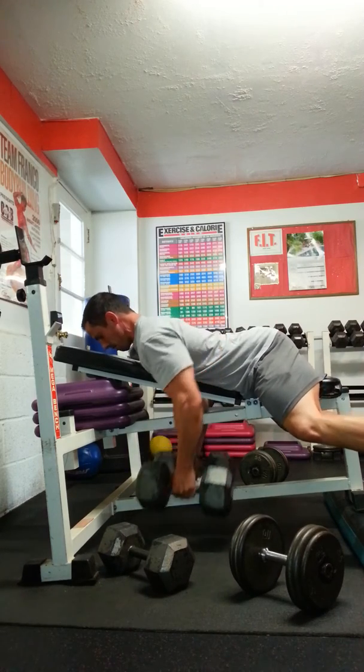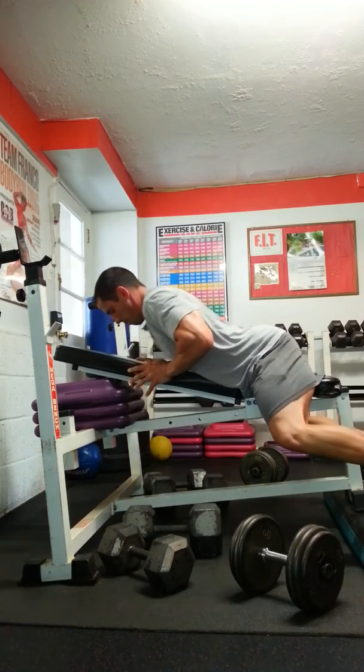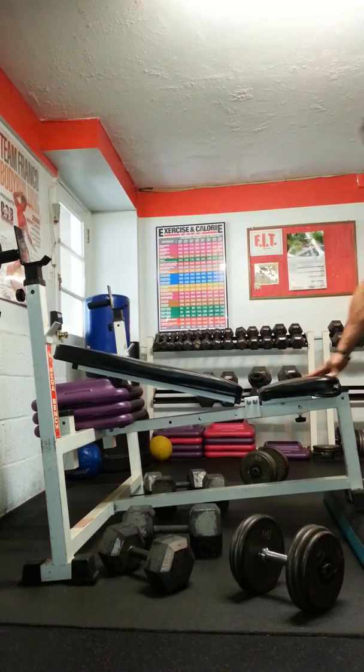Okay, here we go. We get much more of the lower lats in this exercise — good one to try.